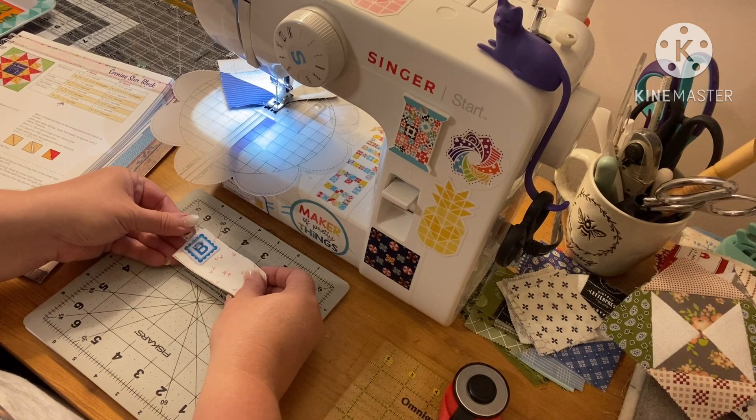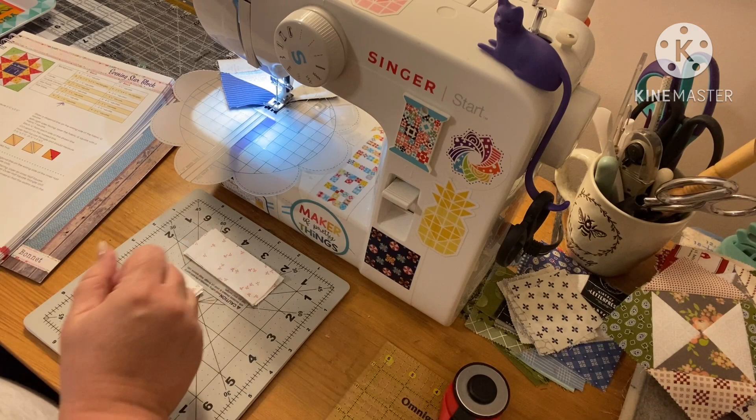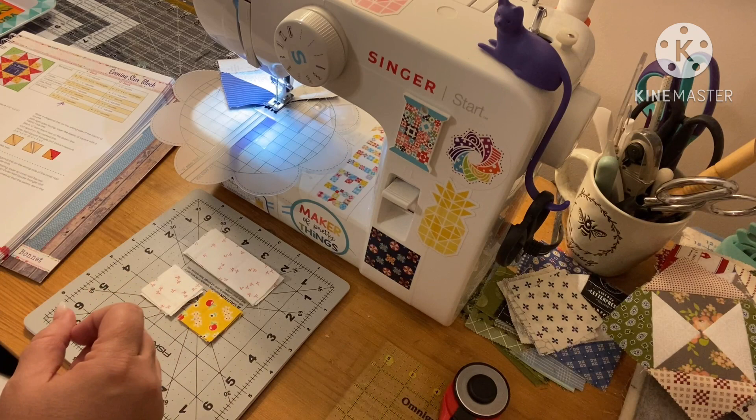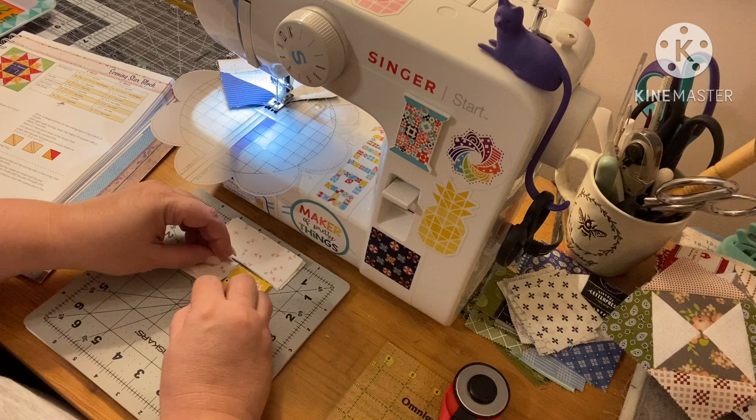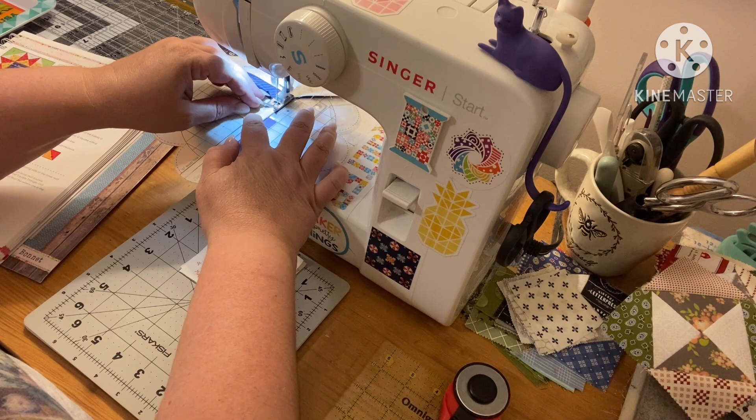Hope you don't get motion sick. First up, we're going to take the B blocks — we're making four of these and I've got four pieces. We're going to be attaching that to our C and our H. So first we have to do the bottom ones, and then once we have all those sewn we can attach it to the top strip.